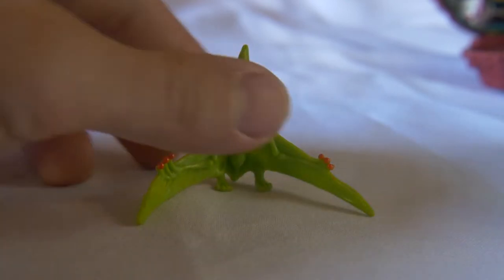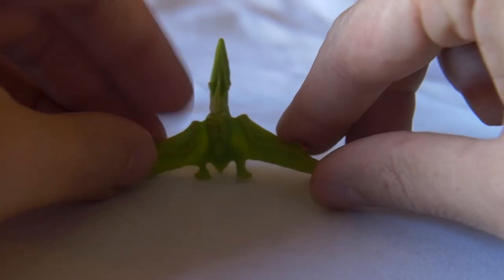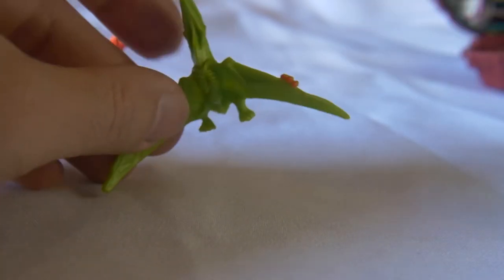Then we get the pterodactyl. This flying dinosaur is made out of green flexible rubber, has a nice sharp beak and a long wingspan.